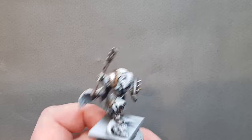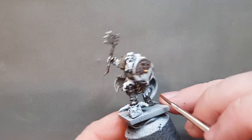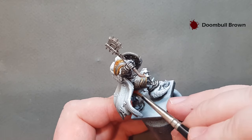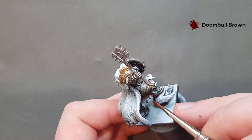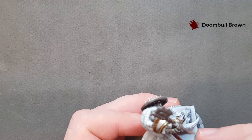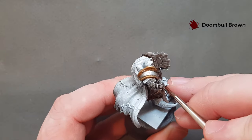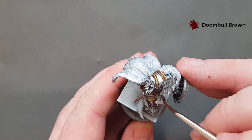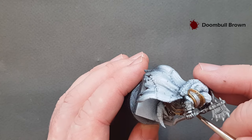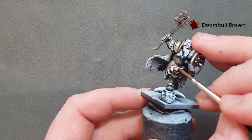The first bit of clothing I want to do is the undersuit that goes underneath the armour. The colour I'm going to use just to base that is Dumbull Brown. There's not a huge amount of it on the model so I just want to work that in. Make sure you get the trim as well. Don't worry too much about going over some of the teeth decorations because we'll go back and tidy all that up. Just be careful you don't get it over bits you've already painted.